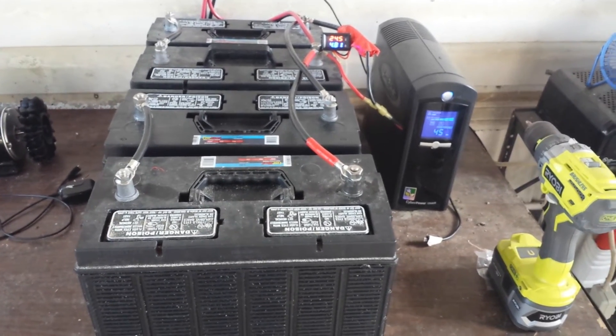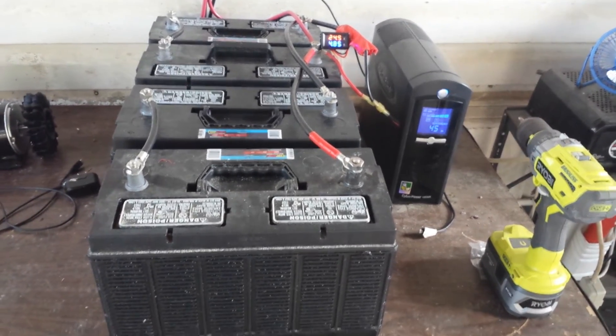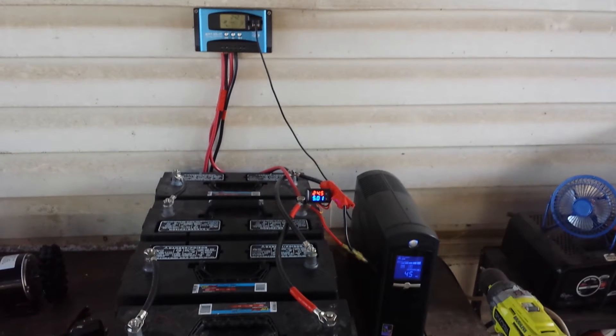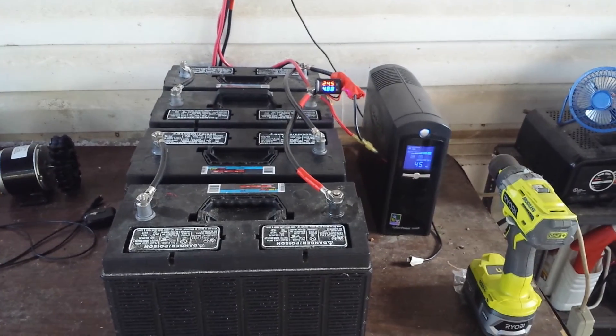Don't be afraid to go out there and get off the grid. Build your systems one by one, eliminate your power company plug by plug. I hope you enjoyed this — it's been pretty cool. I'm having a lot of fun and I hope you guys are enjoying seeing it too. Talk to you soon.